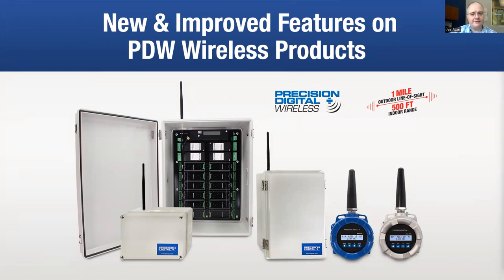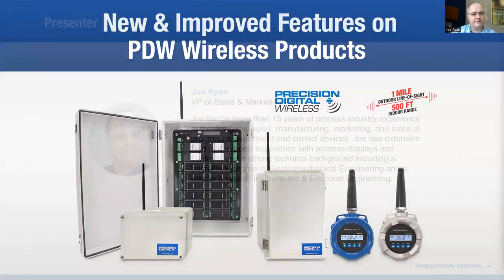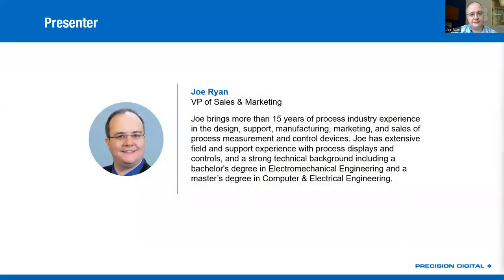Now let's talk about what we're here to talk about today, which is Precision Digital's new wireless systems. I'll start by introducing myself. My name is Joe Ryan. I'm VP of Sales and Marketing at Precision Digital. I actually started at Precision Digital as a product development engineer, so I have a strong engineering background, but have also been in the process industry for almost 20 years. I've had an opportunity to see these applications up front, get close with them, know what kind of solutions work.